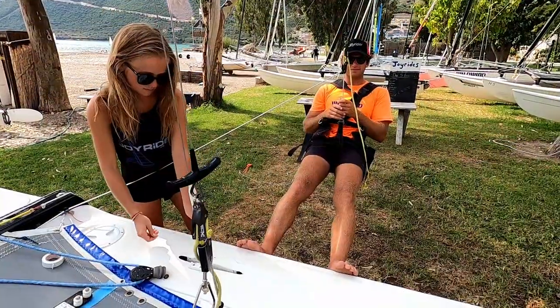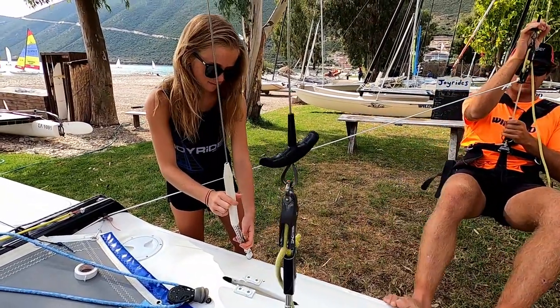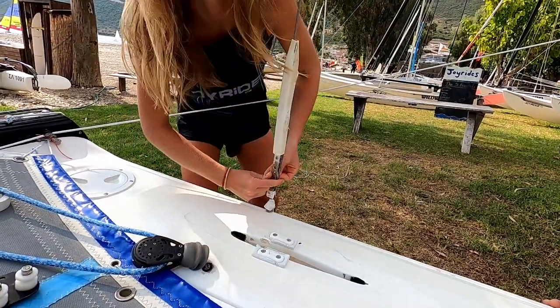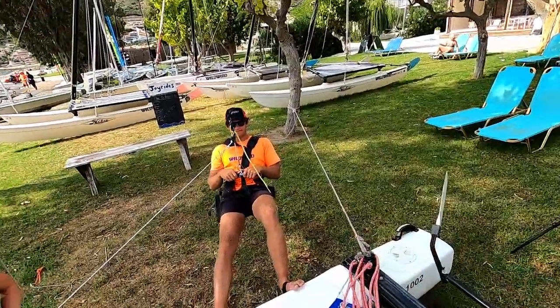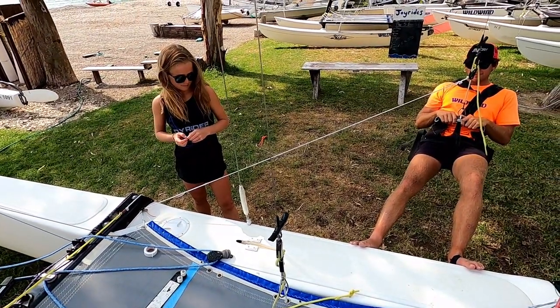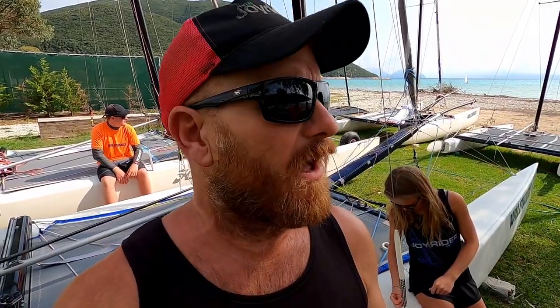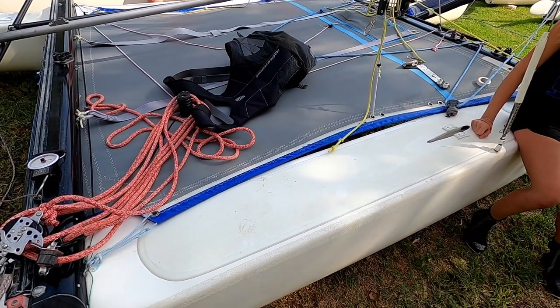Will is going to move back a bit further still to see if that actually applies any more pressure. She's in! So there we go — with Will trapezing this far back, 85 kilos is enough to get that magic 27 on the Loos gauge. That seemed quite definitive: 85 kilos of crew trapezing just forwards of the back beam is enough to get 27 on the Loos gauge.